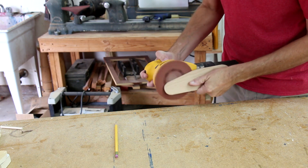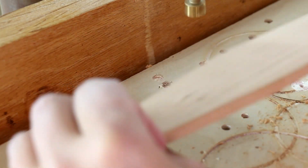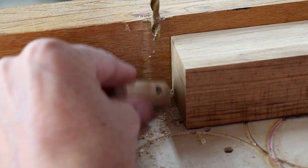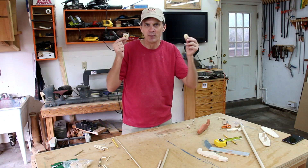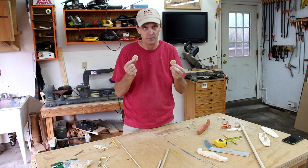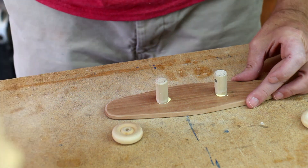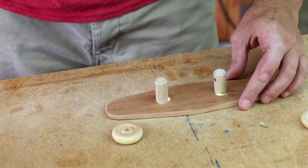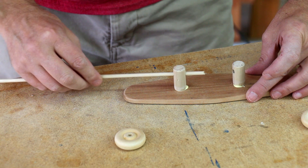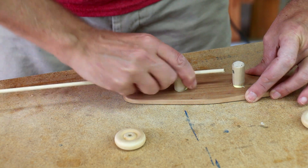Now I can drill the holes for the dowels that are going to hold the wheels. Trying to make your own wheels and make them perfectly round is really difficult — I recommend just buying wheels at the craft store. Now I can glue these dowels into those little holes. The important part is that both of these holes line up so the axle can go through them, and I'm going to use this dowel for the axle and just twist these into place.